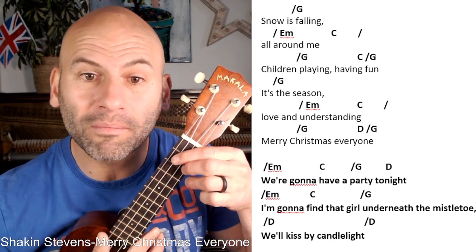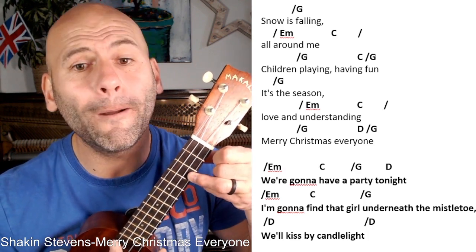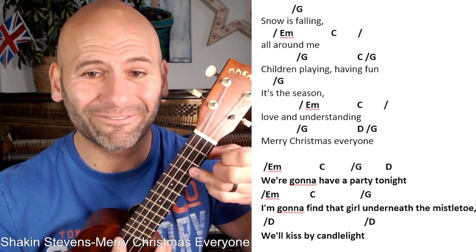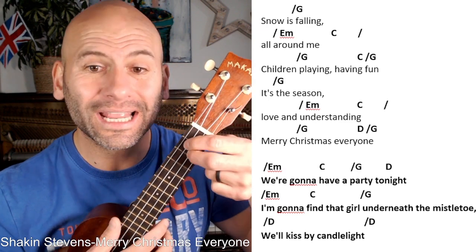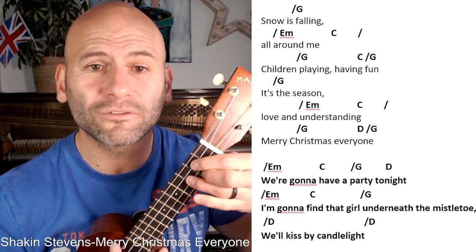'I'm gonna find that girl underneath the mistletoe' — we've got E minor, then C, underneath the mistletoe — 'we'll kiss by candlelight, so it's falling.' That's the structure of the chorus.